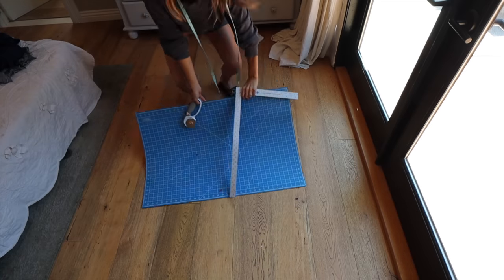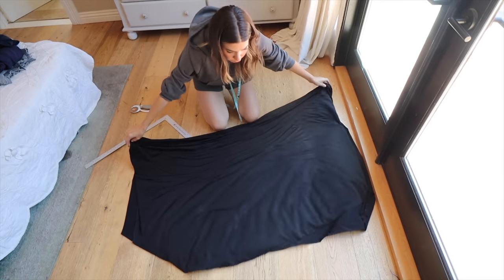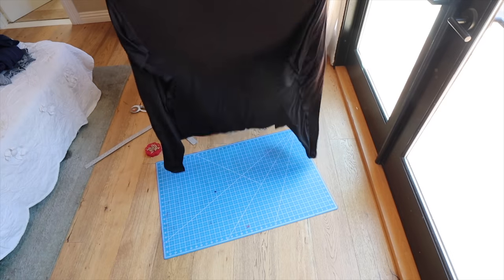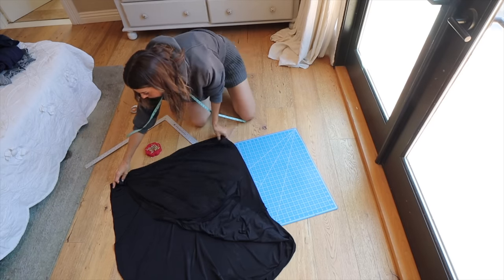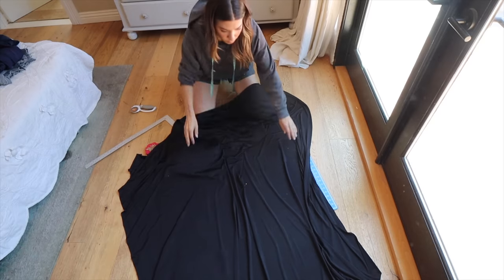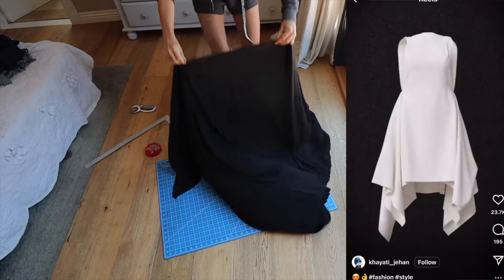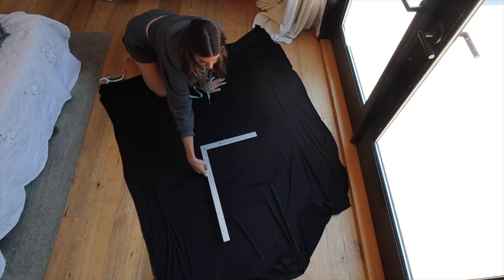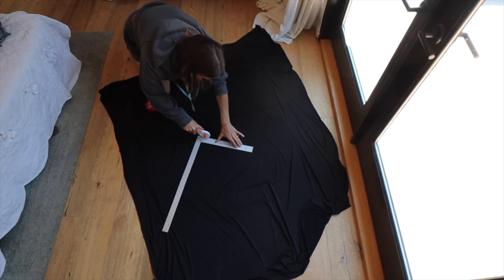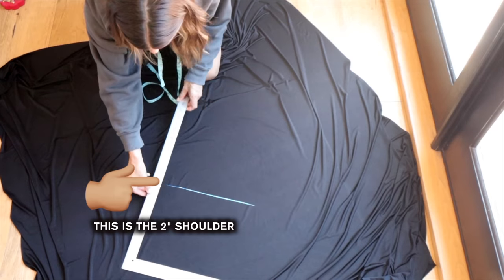If you have a cutting mat, a ruler, and a rotary blade, I'd recommend using those because it creates really clean cuts. Here is my fabric — I bought about two yards of that super lightweight slinky material. You want something that stretches and cuts clean; that's the most important thing. You're going to find your center by folding the fabric in half one way, then in half the other way, and put a pin — that is going to be dead center for your neck hole. I decided to angle my neck hole so it would be cut almost on the bias, giving an asymmetric hemline.